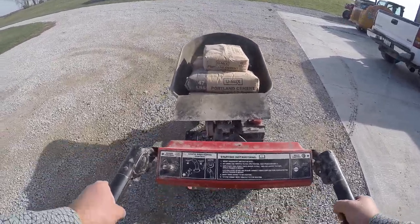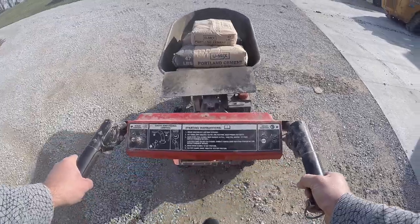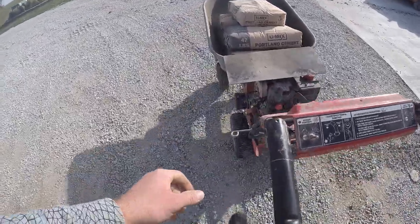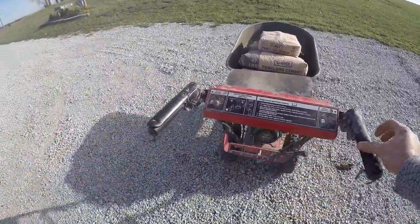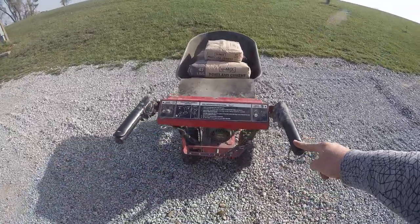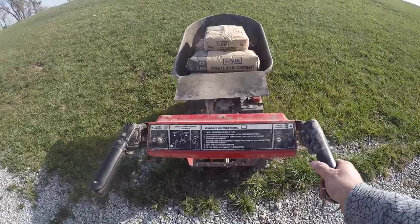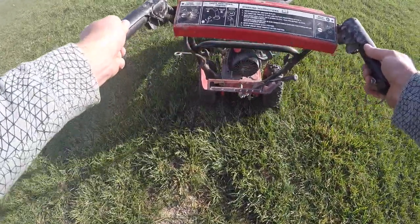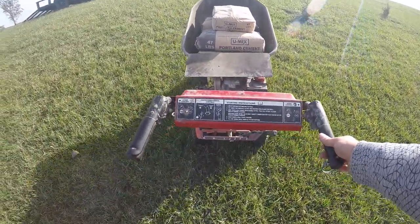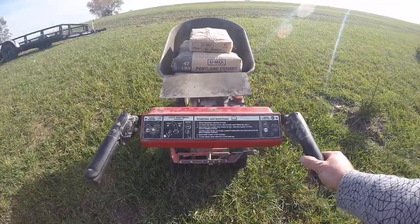I'm going to climb up this hill here to show you how it doesn't have any problems at all. Steering does get a little tough on hills, but I mean — one-handed, a little no effort at all. You're talking probably somewhere around 250 pounds in that thing right now.